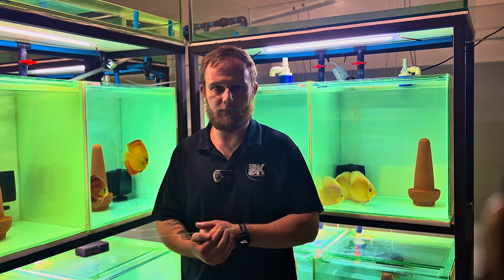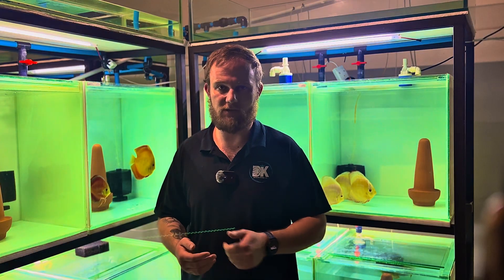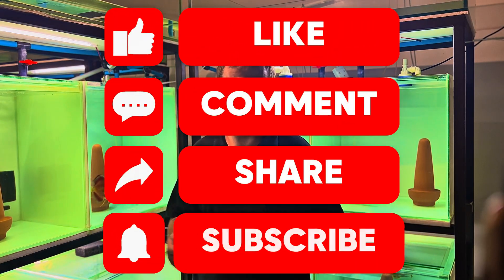Thank you for watching the video. If you like the content and want to see more, hit that like button and push that subscribe.